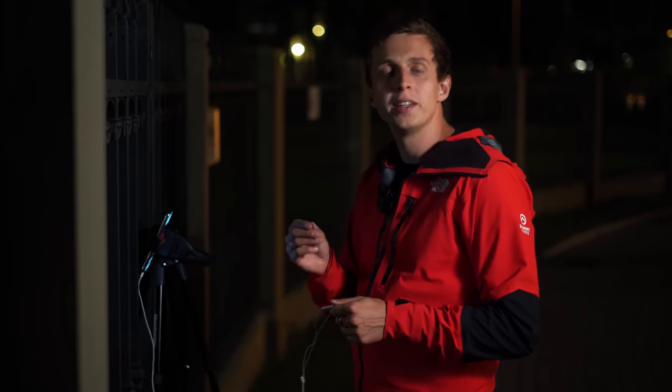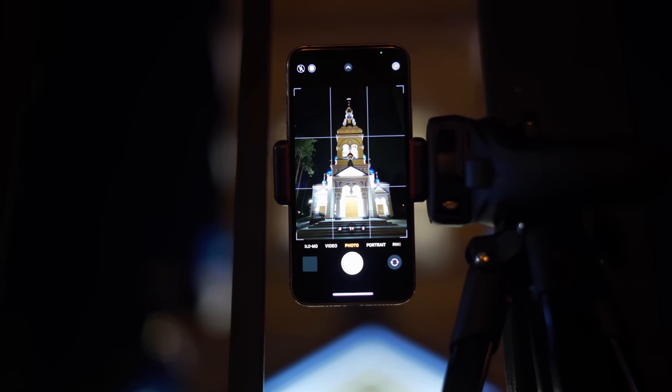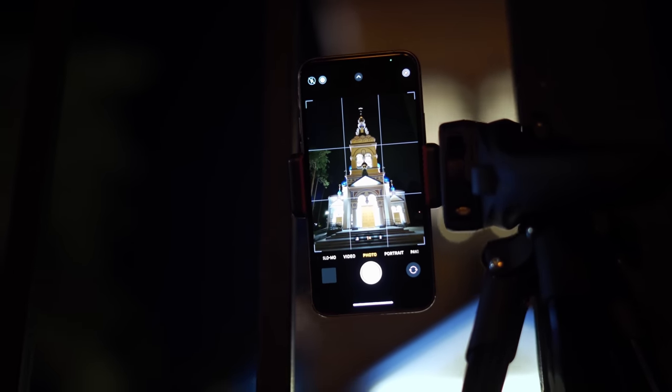One of the limitations that Night Mode currently has is that it only works with the wide angle 1x view. So at least for this iPhone model, I cannot enable Night Mode with my 0.5x or my 2x lenses — it's just not possible, it won't come on.